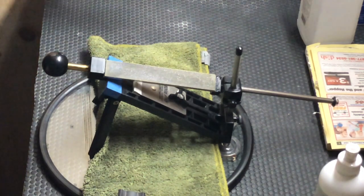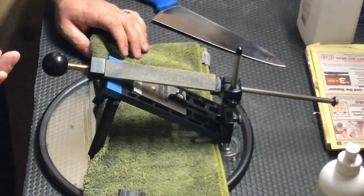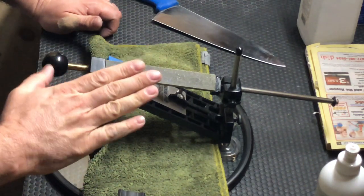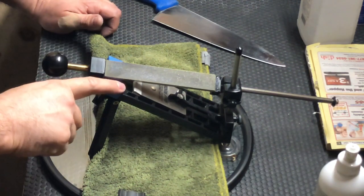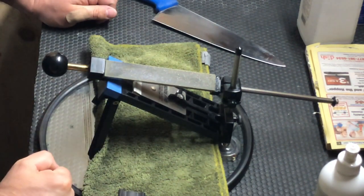Alright guys, got another knife sharpening video. I figured I'd do this video here — this is my commercial account, some of their kitchen knives. I had to send in my Edgepro Professional back to Edgepro for an upgrade, so I'm back to using the Edgepro Apex. This is what I started sharpening on about 10-11 years ago. Still works fine. They've changed this model slightly since I purchased it, but overall it's still a solid model — really good for home use for sure.